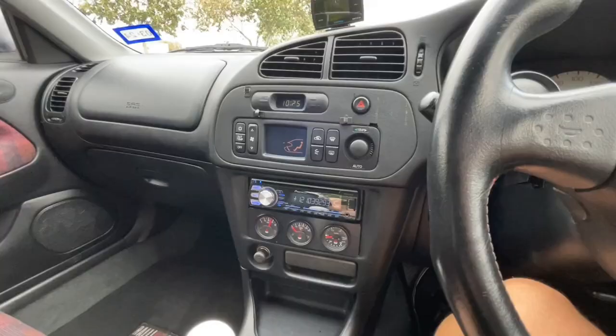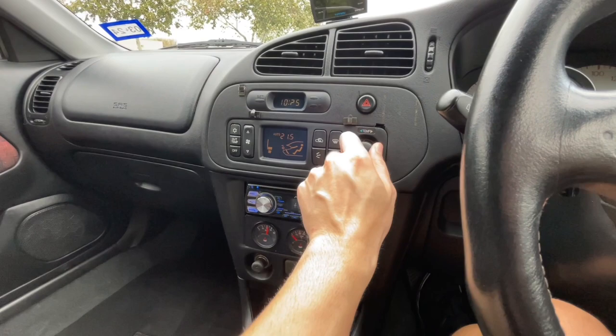And why not go for a little test drive? The air conditioner works perfectly — set your temperature.